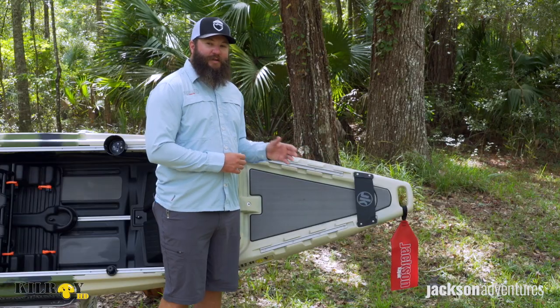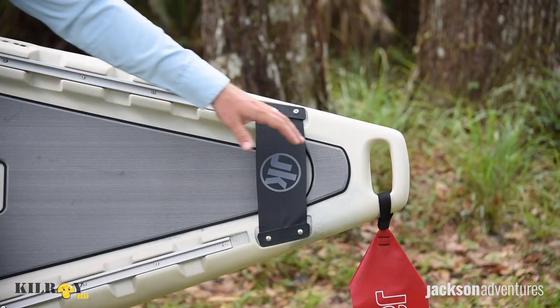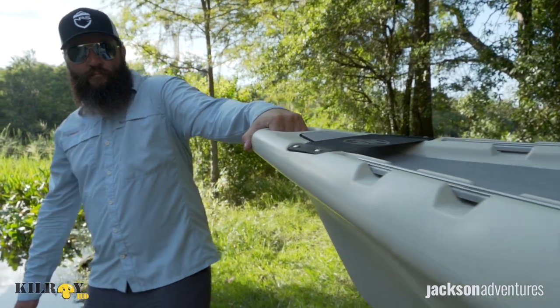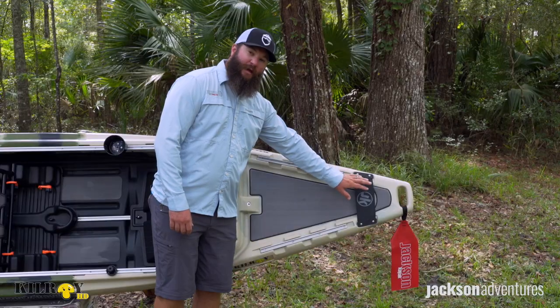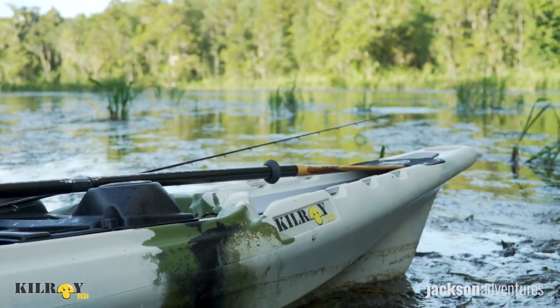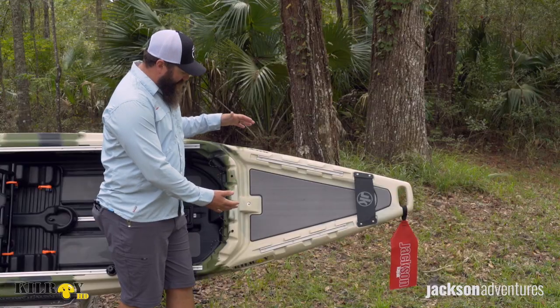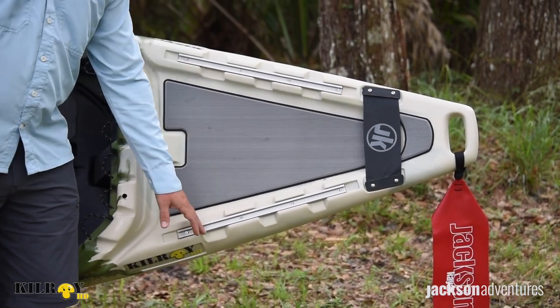Starting at the bow, you'll notice we have the Jackson Kayak flag that's going to come standard. We also have a nice molded-in handle that makes it really comfortable to grab for loading and unloading, and it doesn't catch your snag hooks. Moving back from there, we have the snag proof hypalon strap so that you can quickly stage that paddle when you need to, and a little bit of padding so that it's quiet. Also on the deck here, we have a big padded area with gear track on either side.